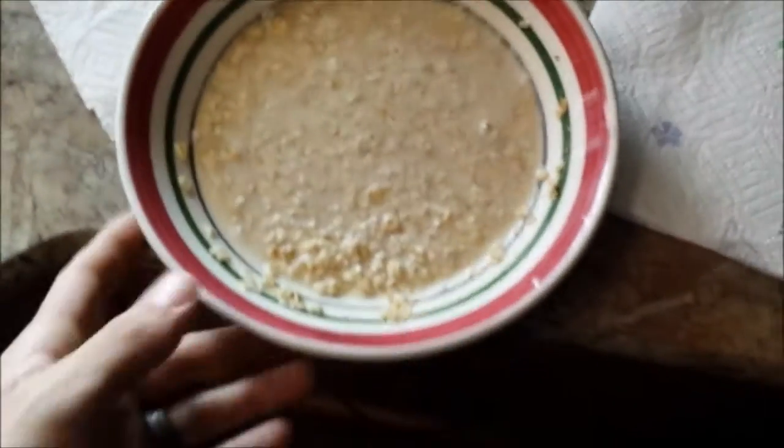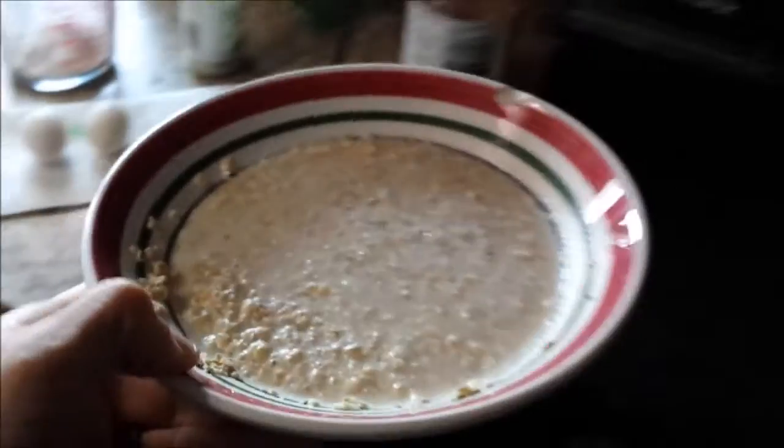Here I have my oatmeal. Already added the water. I'm going to go ahead and stick that in the microwave because I like it to be about room temperature when I'm ready to eat it. So this is my process — I'll stick it in the microwave and cook it for about two minutes.